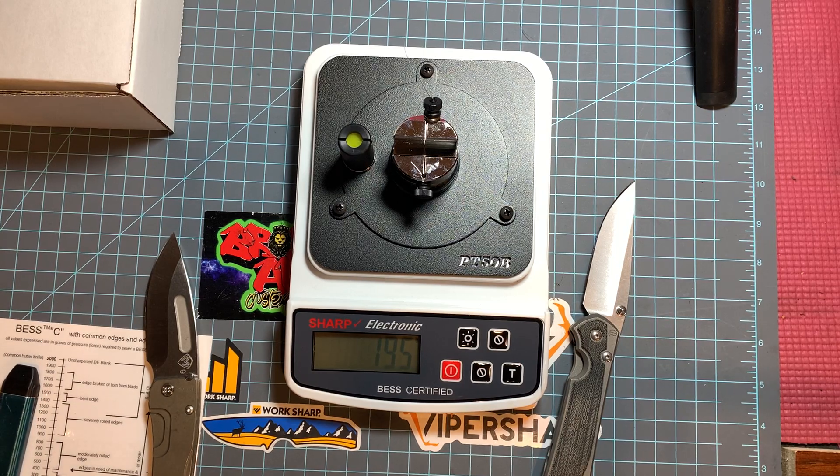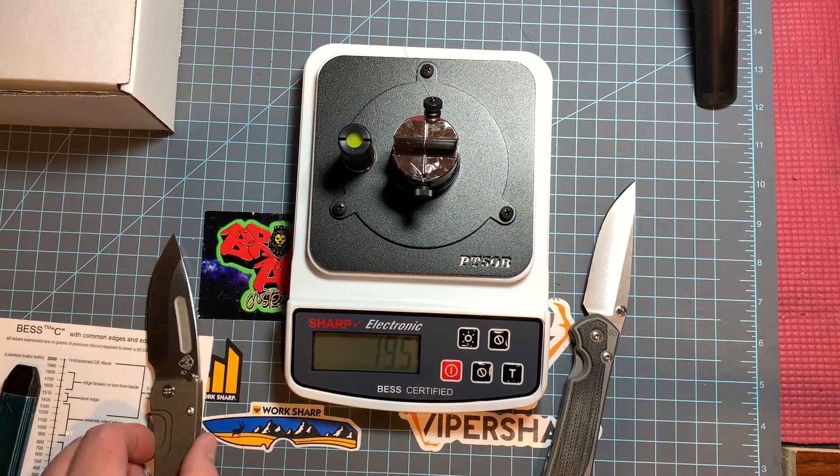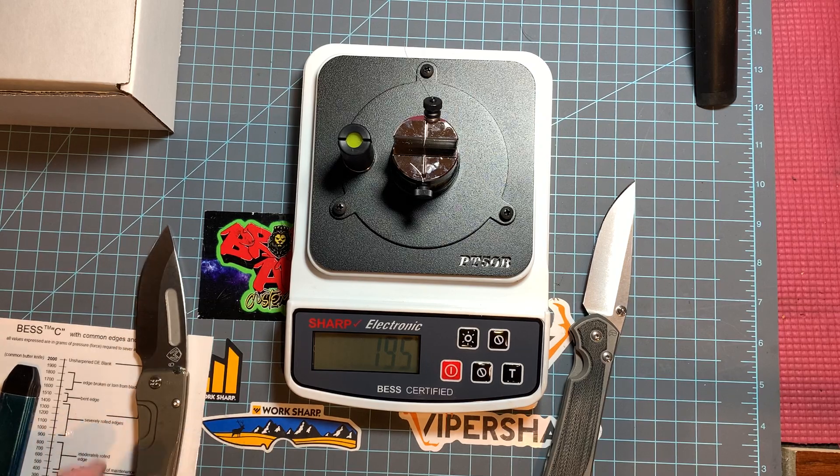The only thing I'm concerned about is that it doesn't measure under 100. I would want it to have 75, 50, 25 because I can get knives significantly sharper than this and I'd kind of want to measure those degrees. But it doesn't go that far. You can kind of gauge though - if it's showing 50 on there, you know you've got an extremely sharp knife.